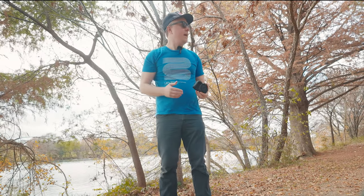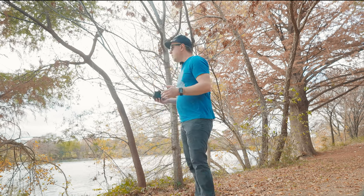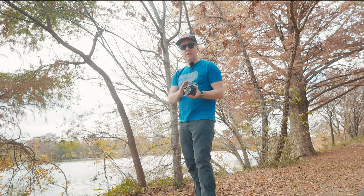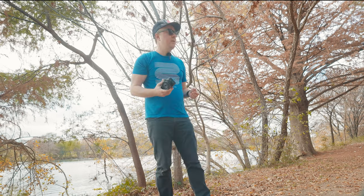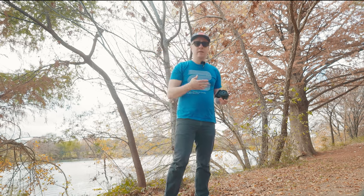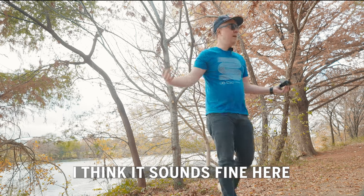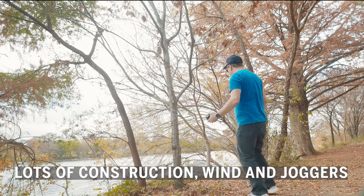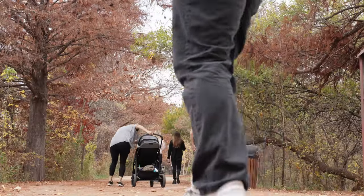It comes in at a street price of $99 US dollars. I'm doing a bit of a test right now — I'm using the windscreens on the Godox while doing some testing for some Canon cameras and lenses, using this Godox WEC Kit 2 to capture my voice. Hopefully this sounds good so you can hear how this sounds on a windier day. I'm also going to test out the distance on this.